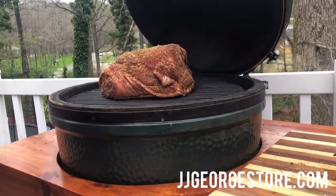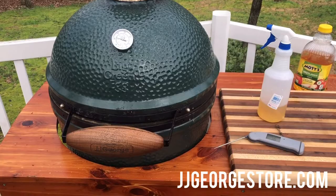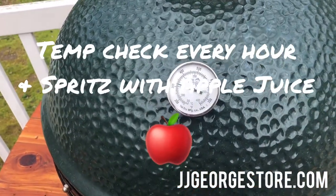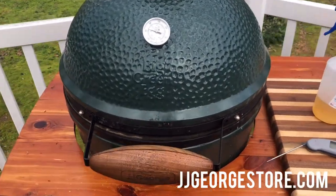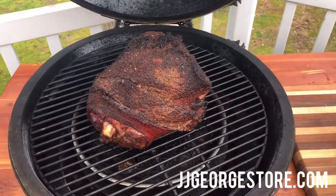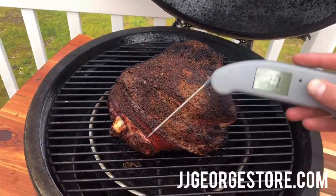We're gonna get the internal temp to 160 degrees. Our butt has been on for about three hours now — it's come down a little, around a little over 300. We had it at 350, but we're gonna open it up, check the temp, and give it a spray of apple juice. See what she looks like — oh yeah, she's looking good! Let's check the temp with our trusty Thermapen here.